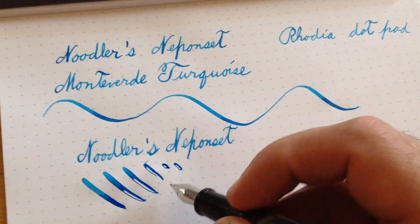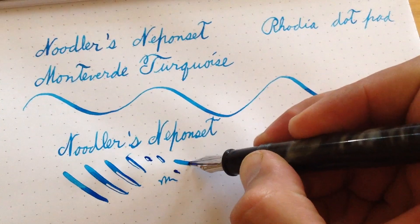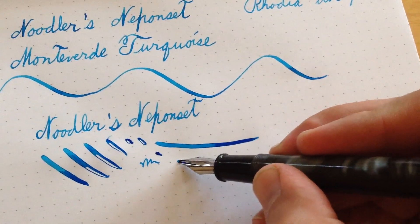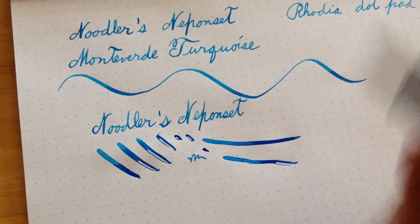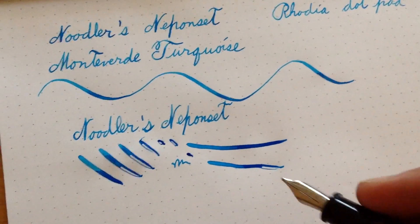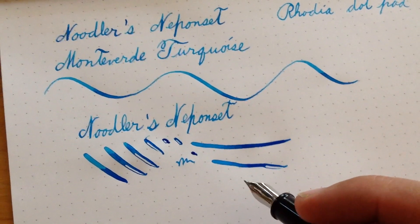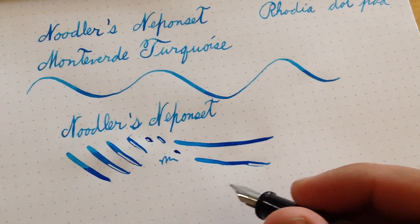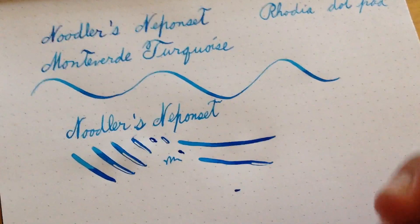As Mr. Tardif himself will say, when you're flexing you need to go slow. I probably don't know what I'm doing — I am not a master calligrapher. But anyway, that should give you an idea of the kind of flex that's possible with this beautiful pen. I really hope to see this pen on the market — or perhaps not, because then I might buy it and spend money I don't need to spend. I hope this was helpful and I'll see you later.